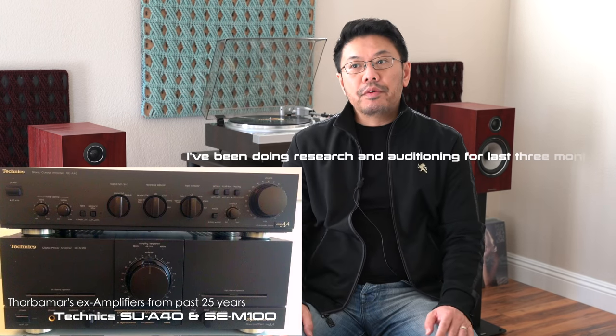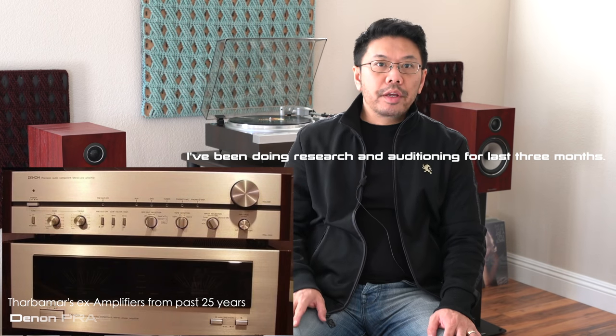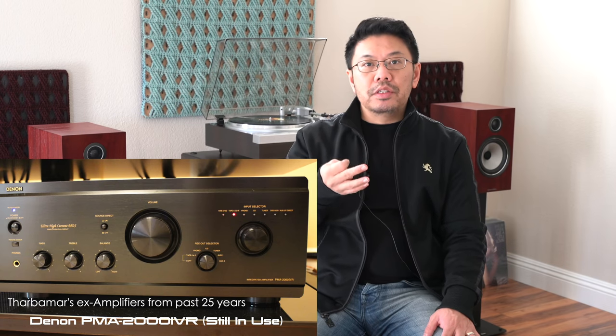Today is all about integrated amplifiers — a new integrated amplifier that I'm looking to upgrade to in the future. The main features I'm looking for are 100 watts RMS at 8 ohms, a really good MC phono stage, and no digital-to-analog converter.